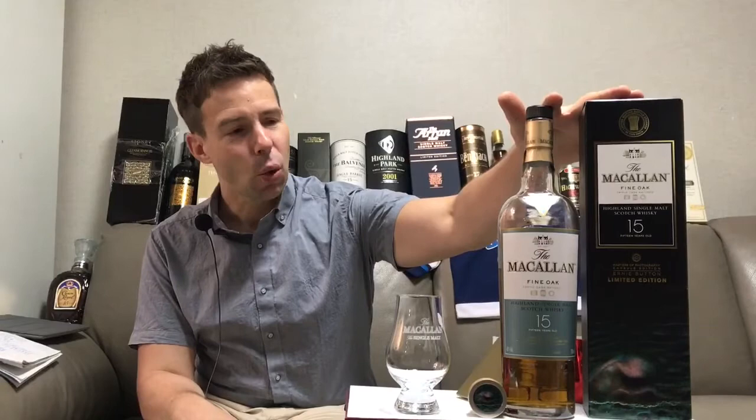Hey folks, welcome to Whiskey Whistle. I'm the host of the show, Mark, and you're watching whiskey review number 184: the Macallan 15 Year Old Fine Oak. And it's not just Fine Oak — the whiskey is fine, but the packaging is a special edition, the Ernie Button bottle stopper gift set.